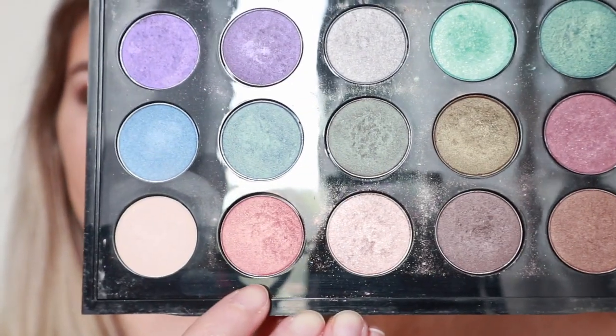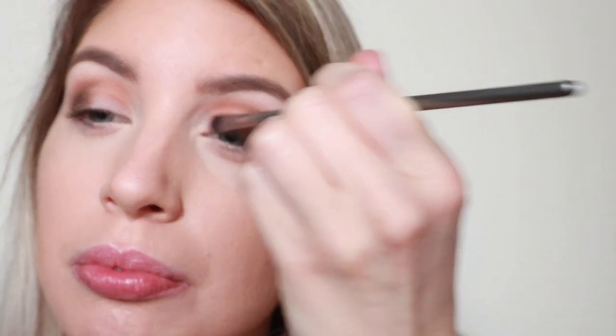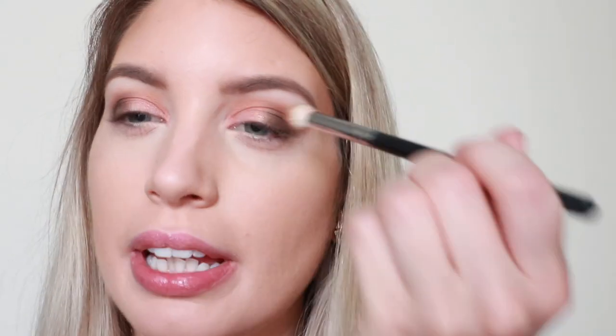I'm taking MAC's gorgeous shade Expensive Pink — this is going to be right on the lid closer to the inner corner so it's going to blend with our Becca Opal highlight that we're going to be applying. Then just with an average blending brush I'm going to blend a little bit on the lid to merge those colors so that you don't see a line.